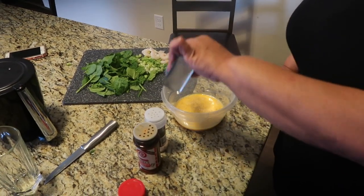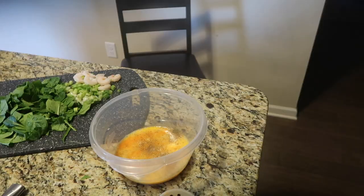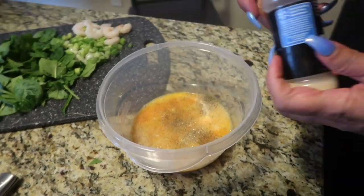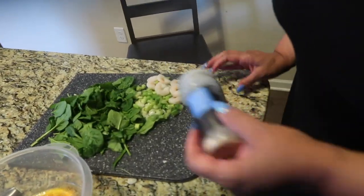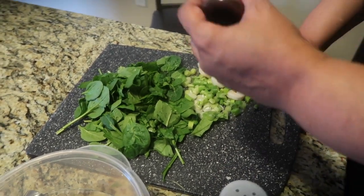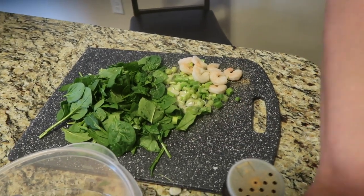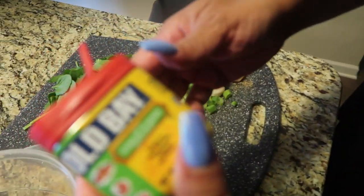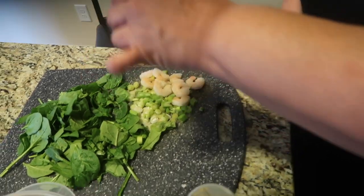I'm going to season my eggs with a little pepper, season salt, onion powder, and garlic powder — y'all know I love my onions and garlic. I'll set that to the side, then do the same thing on my shrimp and onions. On the shrimp I'm going to use a little bit of Old Bay Garlic and Herb — pretty good, right?